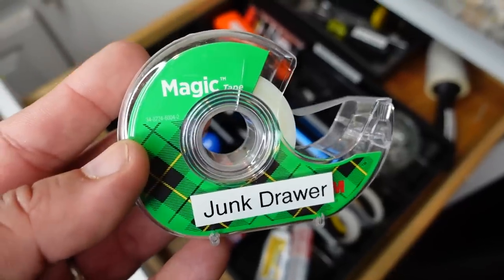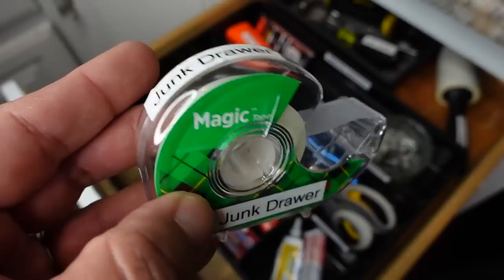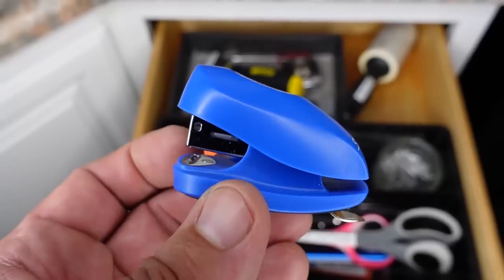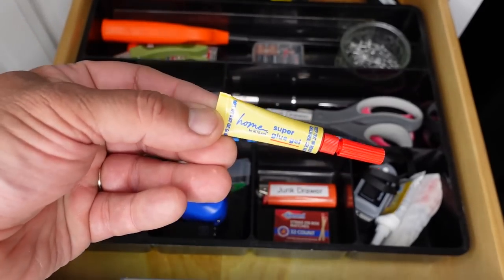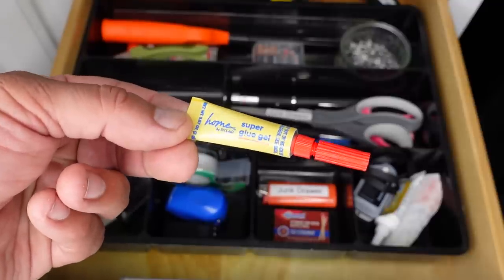In the next compartment, I have all of the various office supply adhesives, starting off with some scotch tape — and yes, I wanted that one labeled because the scotch tape seems to always go missing. I also have a stapler — this is a miniature Swingline stapler — and to go with that, a staple remover. And last, I also have some super glue for minor repairs. Those are all of the items in the adhesives compartment.